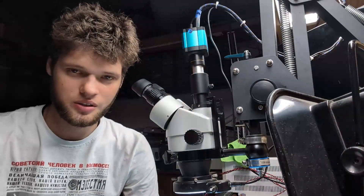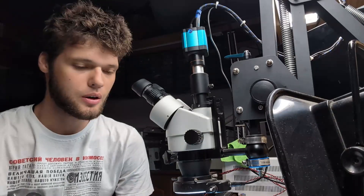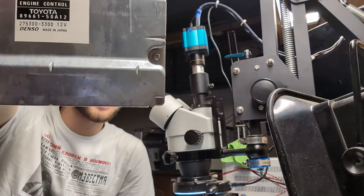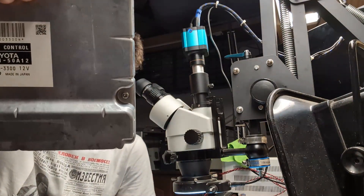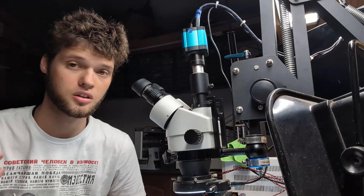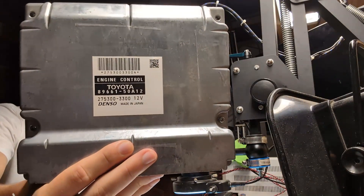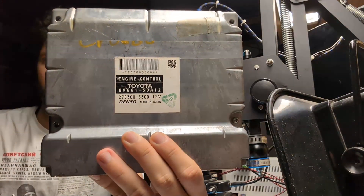Hello everyone, welcome back to ECU Team channel. My name is Edward, and today we'll be talking about ECU cloning, particularly on this computer right here — this is for the Lexus LS 460. Before we get into that, let's discuss what cloning is and why it's so important. We have the original computer here, with its part number visible, and the replacement computer with its part number as well.